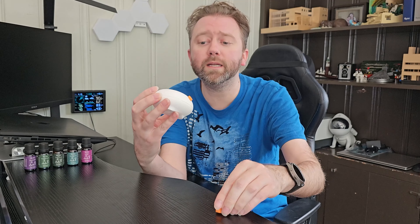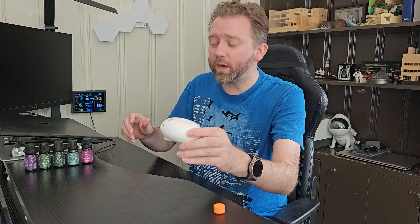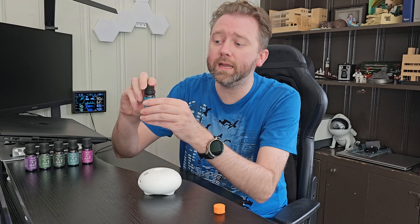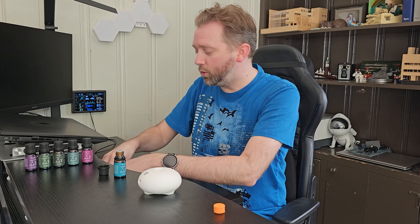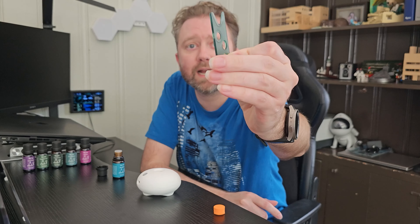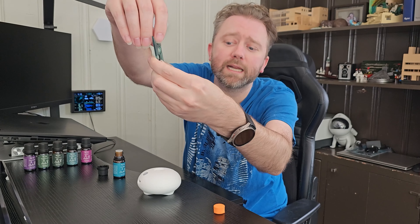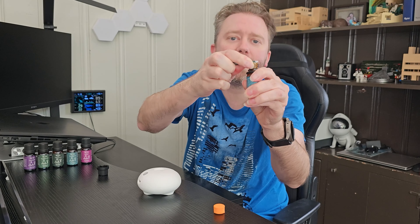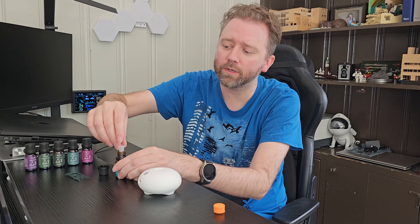The first thing is you're going to take your diffuser and remove the little foam inserts like so. Then pick your favorite essential oil — I'm going to go with Breathe. Open it up and grab the little tool they've included. You'll see there's a recessed part on one side — make sure that's facing upward and just wedge it in between the plastic so it gets into that gap, then pull it up and it'll pop right out.